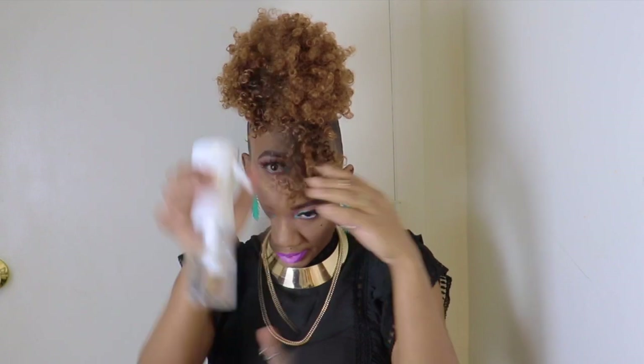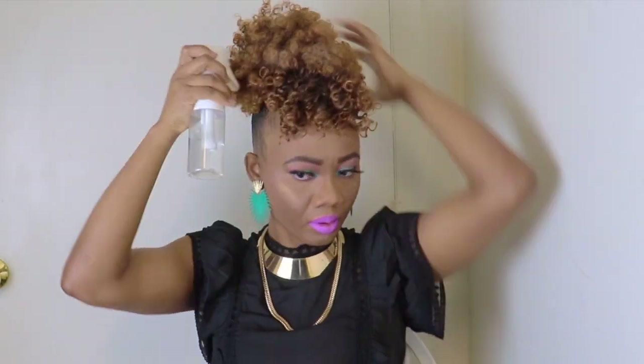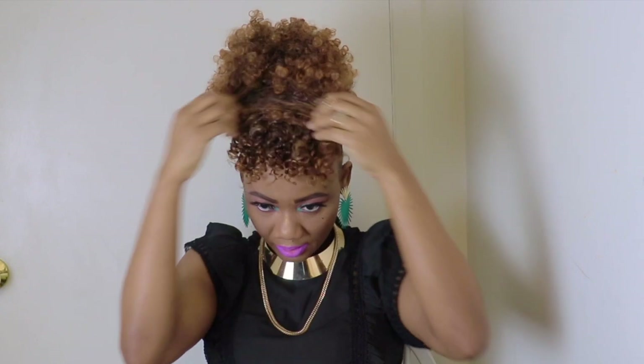I am going in with my water to moisten the hair, guys. If you noticed, the bang is a different texture from the puff, so I'll be separating the curls.